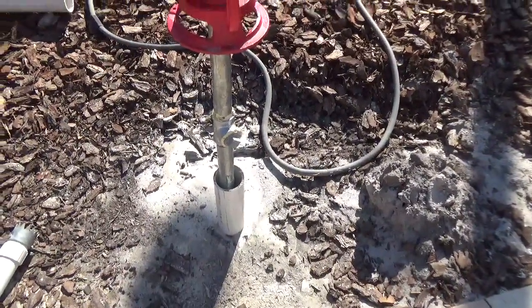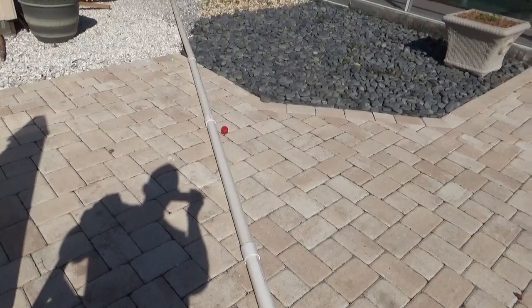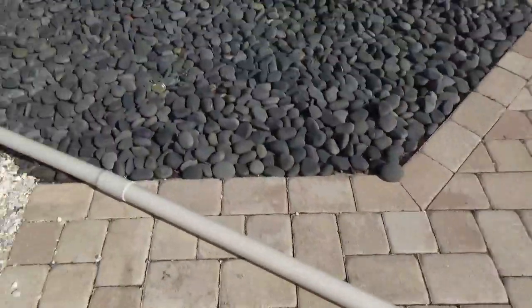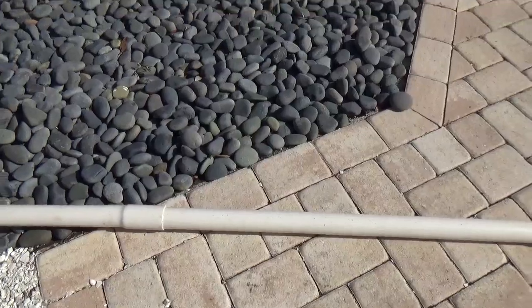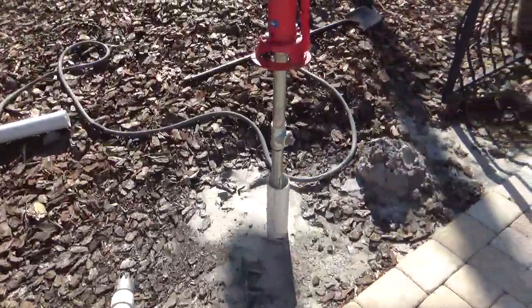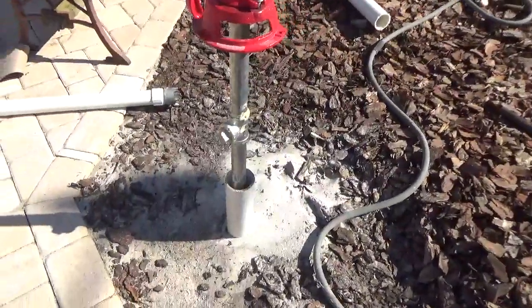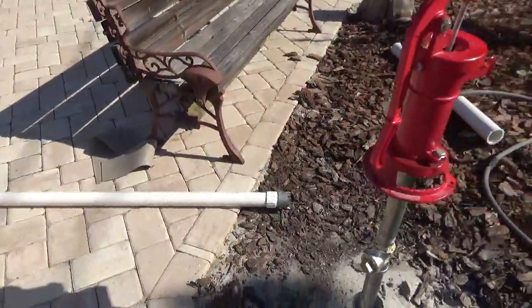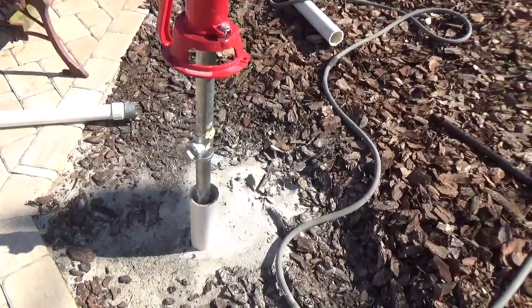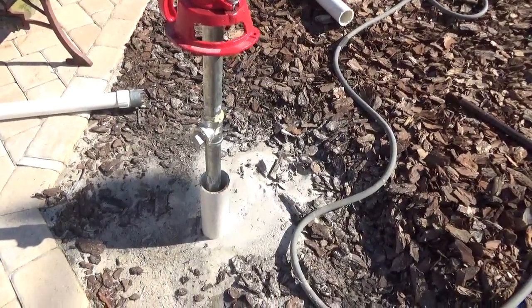As soon as a pipe section got too long, I took the head off, added more 2-inch pipe, and put the head back on — I did that a couple of times until it was 15 feet long. I would stop every so often, pull it out, and take a big 20-pound sledge and tap on the top of the 3-inch pipe until it quit going. Then I'd drop the 2-inch pipe back down, turn it back on, and keep washing it down to almost 15 feet deep.